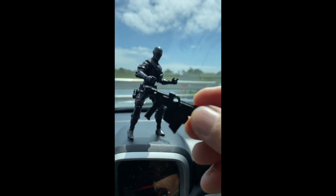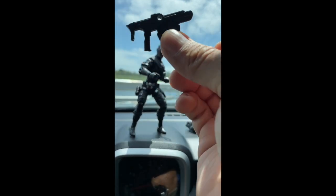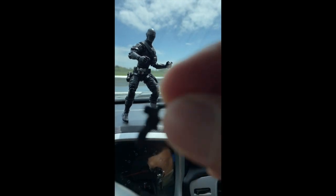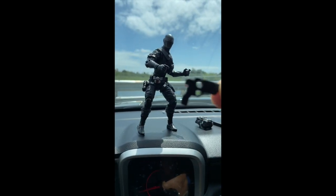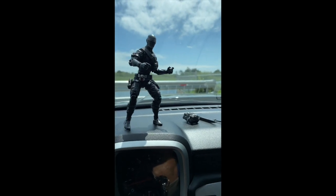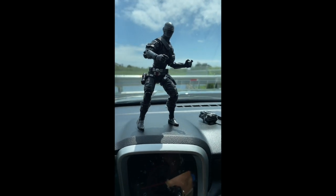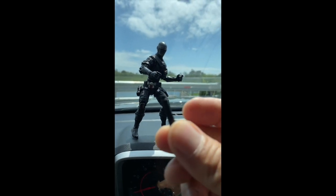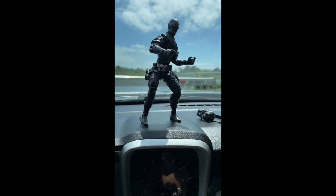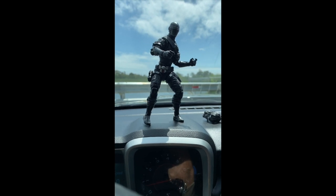He has this Uzi-type gun, I guess. He's got this smaller spy gun. He's got this knife. And I don't know what the heck this is - I'll figure it out. But we'll check it out; I'm gonna put them all together and then we'll take some cool pics.